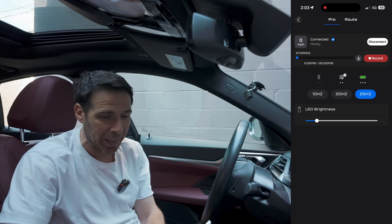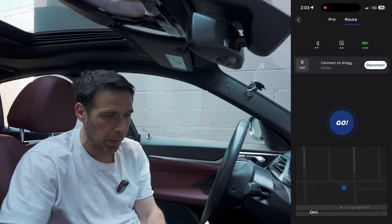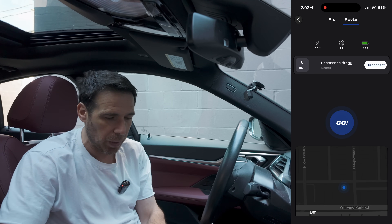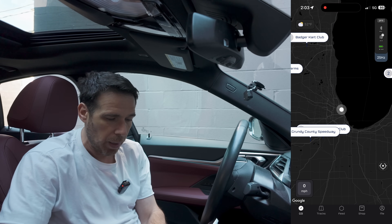The device comes with 120 megabytes of built-in storage space so you can download all recordings and data directly from it. There is also a route feature at the top, which we're going to test in a second as we get going.